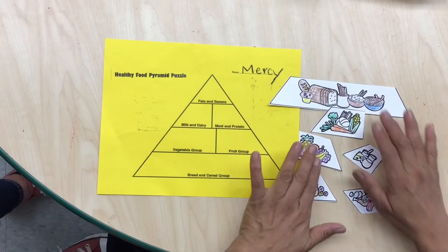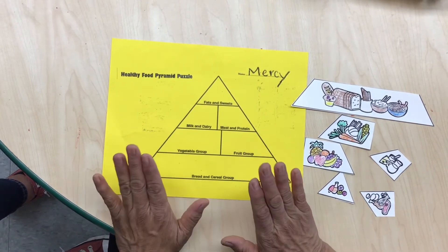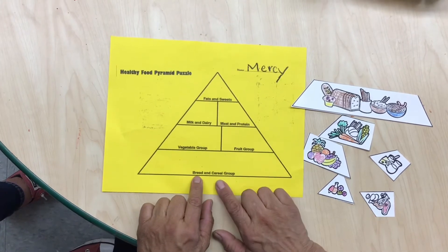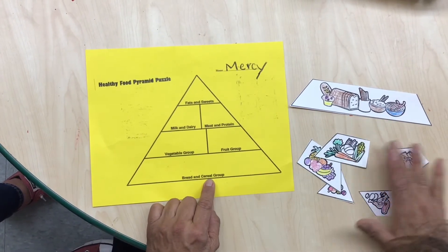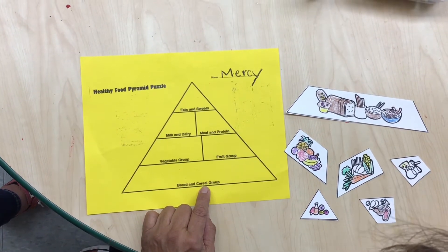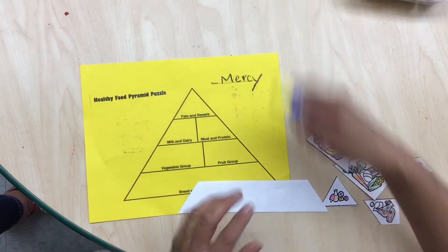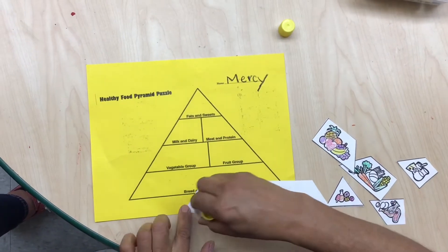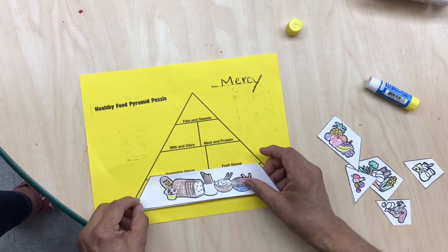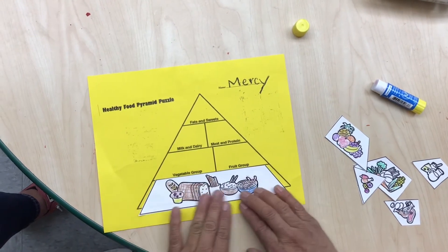Now that I've colored all my images, I'm going to try to figure it out and puzzle my food pyramid puzzle. Let's see, let's start. Bread and cereals — I would have to look over here which one is my bread and cereals. Which one do you guys think my bread and cereals are? Yep, I think these are my bread and cereals. So now I'm going to get my glue stick and put glue on that white paper on the back and glue it on the pyramid. It's okay if you covered the letters.